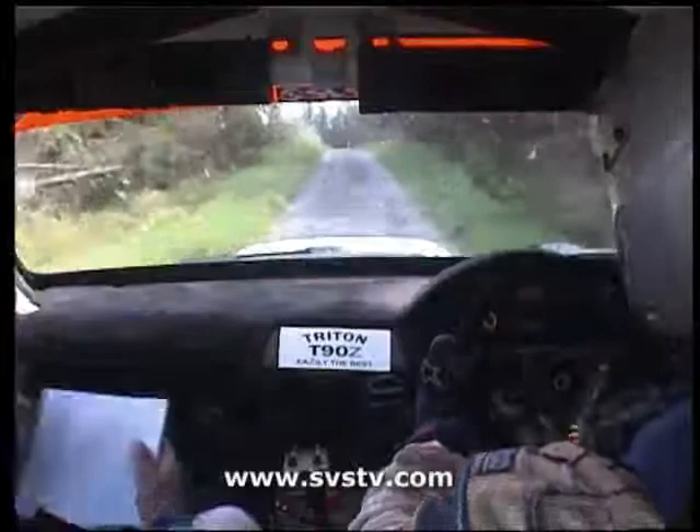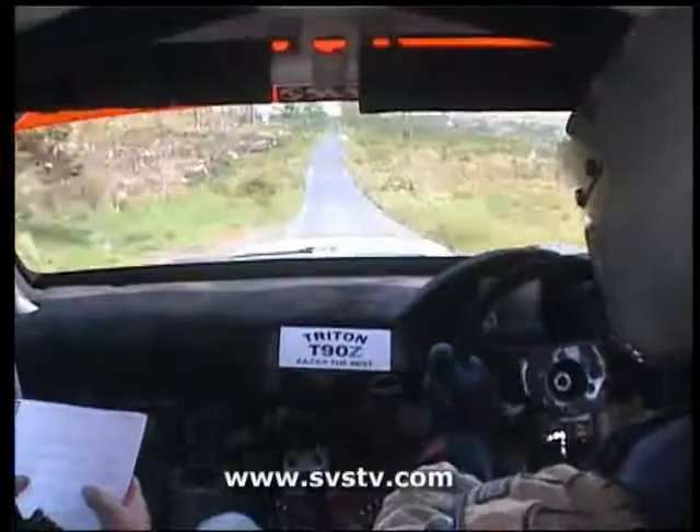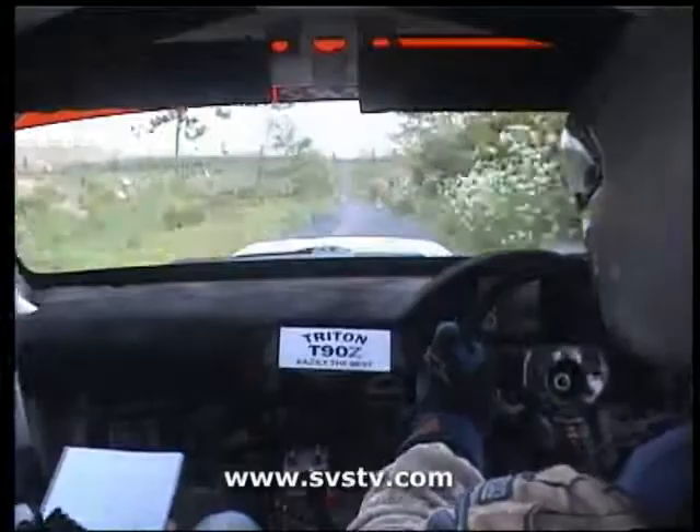Straight crest, 40. 4 left. And straight crest. And right continues. Into 2 left over crest. And 1 right. 115. Stay right on the crest. 200. Right entry, 4 stop chicane.